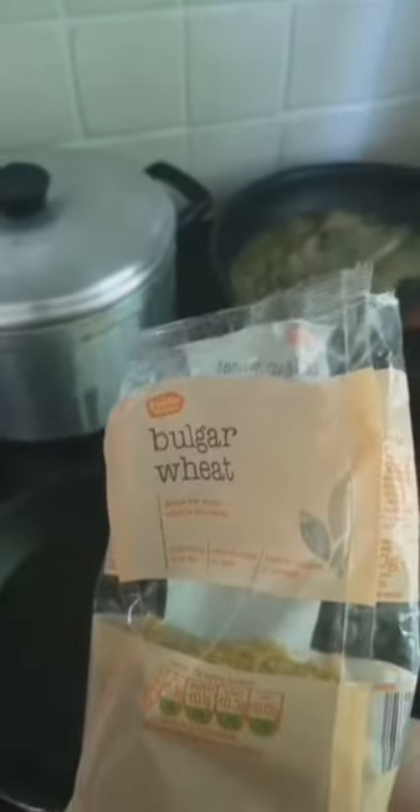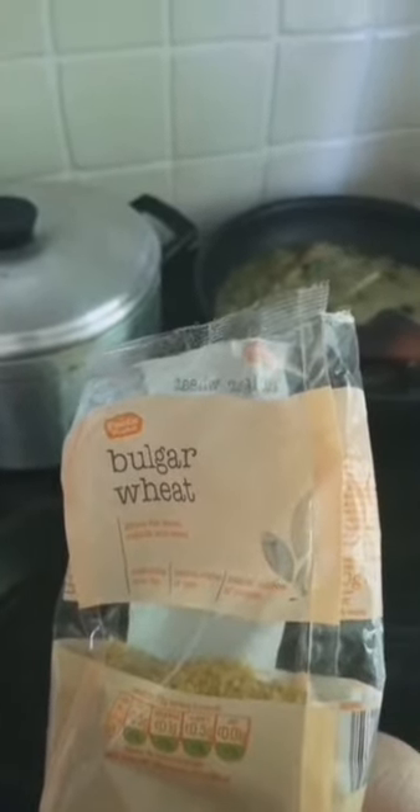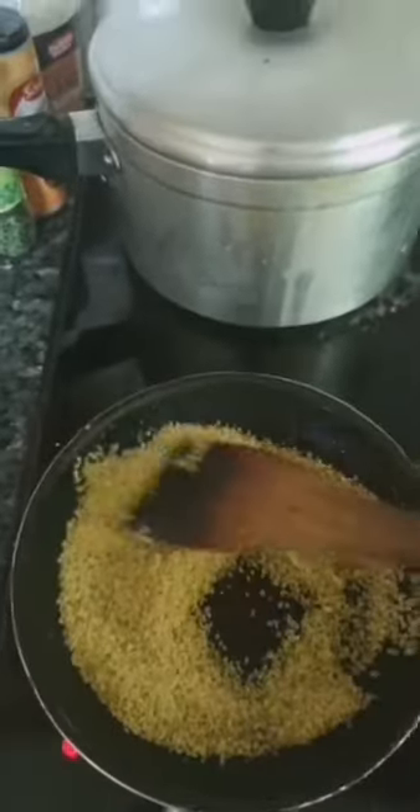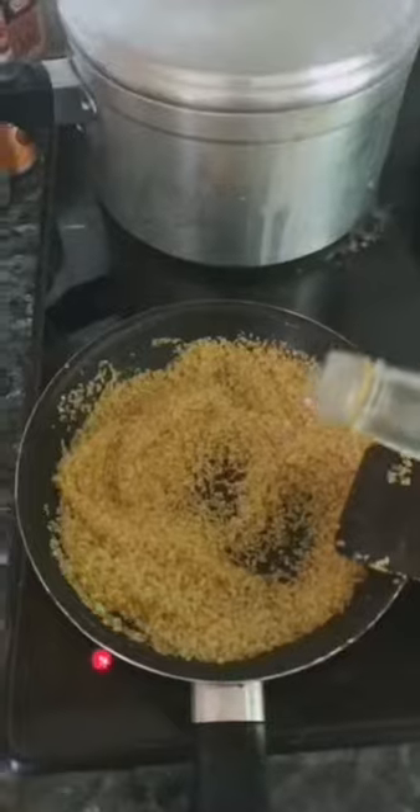Add your bulgur wheat — the most underrated complete protein carbohydrate. Done in six minutes flat. Mix it round till it's all golden brown. Add in some water.